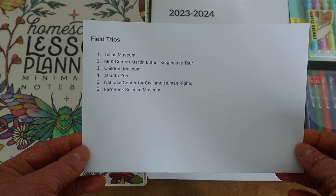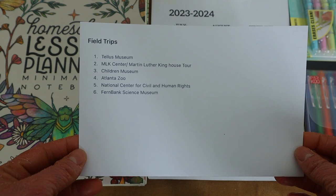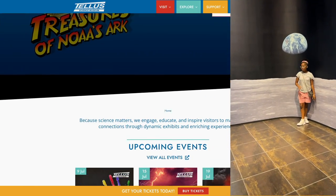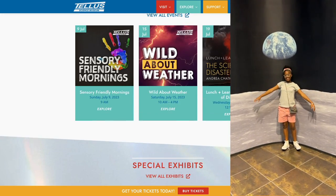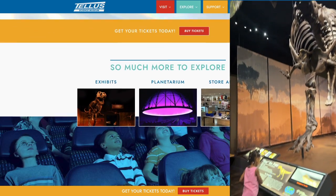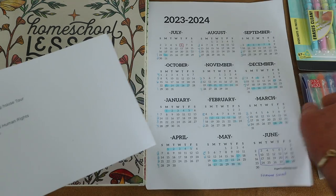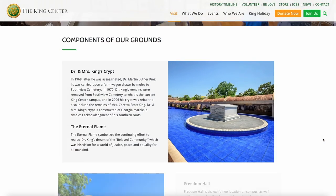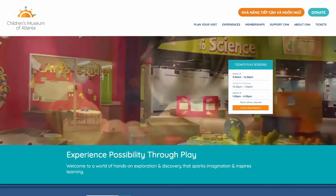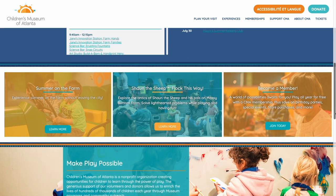On our weeks off, I want us to do field trips. We already went to the Tellus Museum on July 6th — we were there about four hours including a live planetarium show — and I'm counting that as a school day. I have us set up to go to the Martin Luther King Center and tour his house.